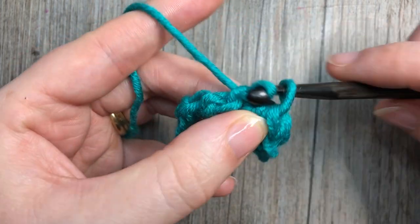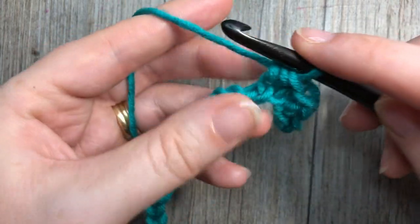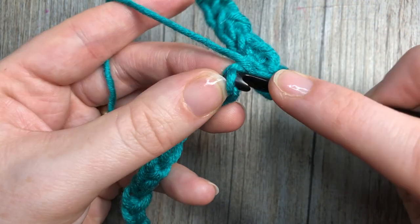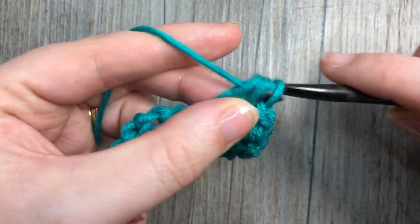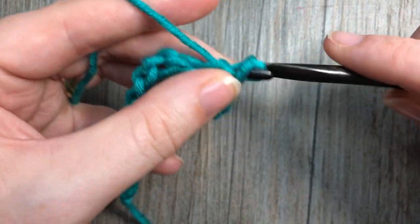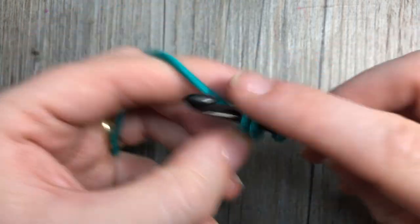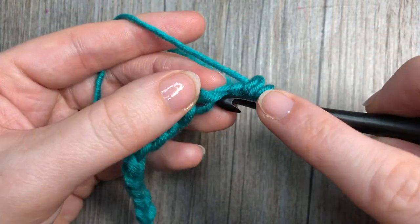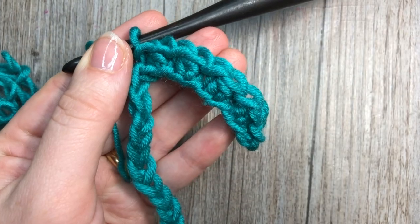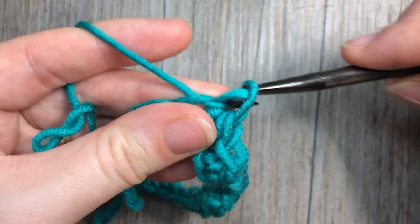You're then going to repeat that all the way across — slip stitch into the next stitch followed by half double crochet into the next — and repeat. Slip stitch, half double crochet. You're going to continue that all the way across your foundation chain and end with a slip stitch in that final chain. I'm now working my final slip stitch in the last chain.